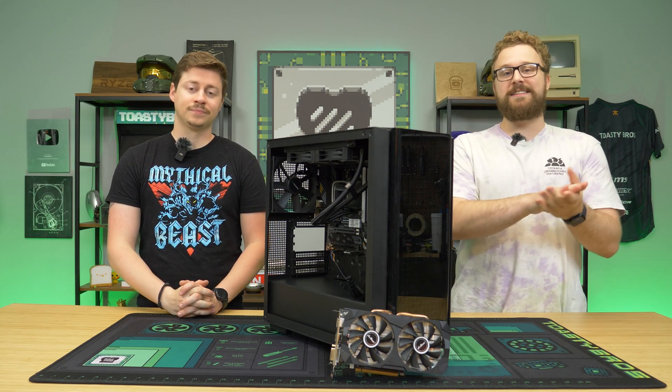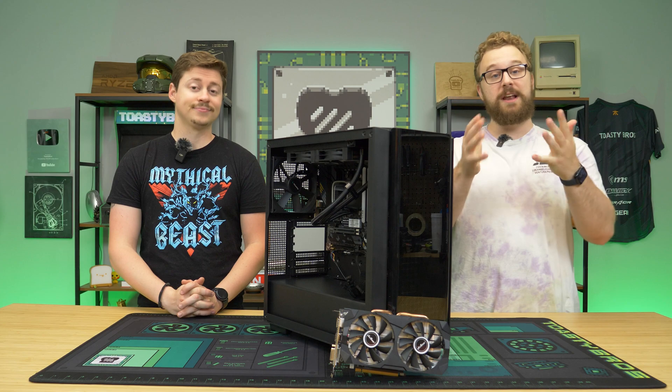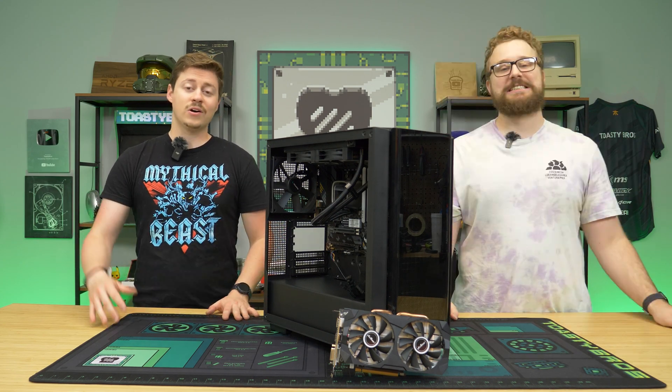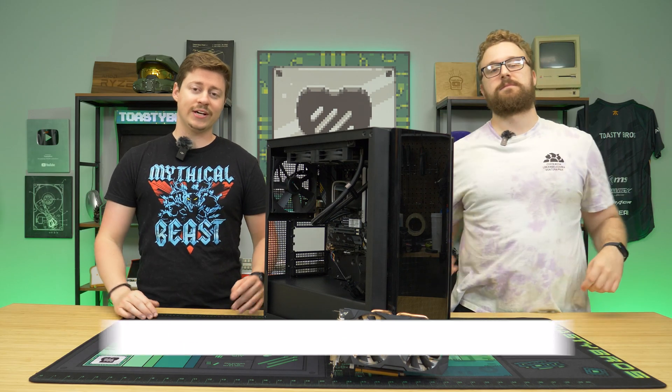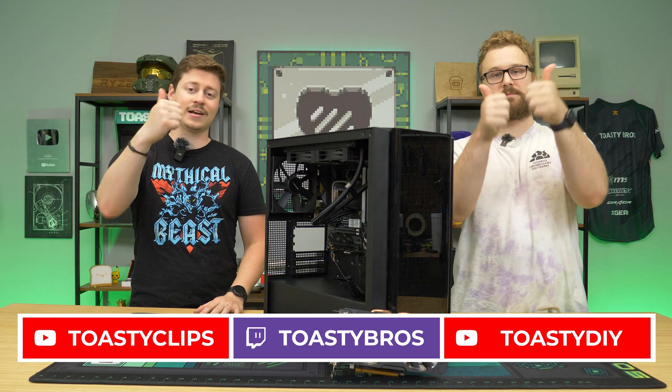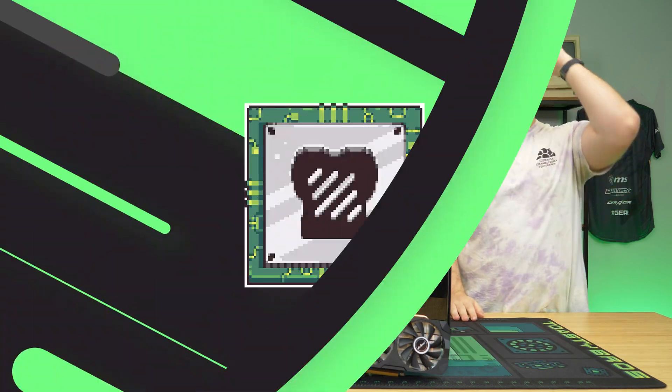Let us know what you think of the 16-gig 580 — is it something you would consider picking up? If there are any other weird cards on AliExpress you want to see benchmarked, let us know in the comments down below. Check out our other two YouTube channels and also our Twitch at twitch.tv/ToastyBros. Don't forget to like, comment, and subscribe. We'll see you guys in the next one. Goodbye.